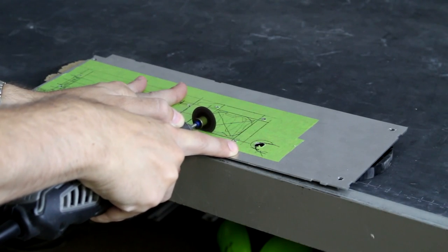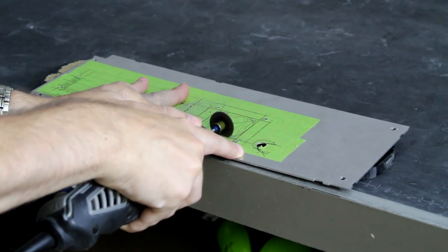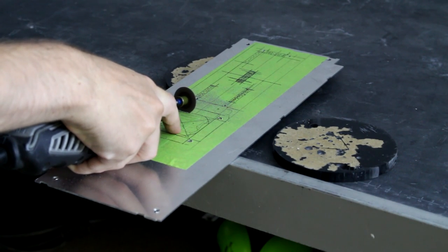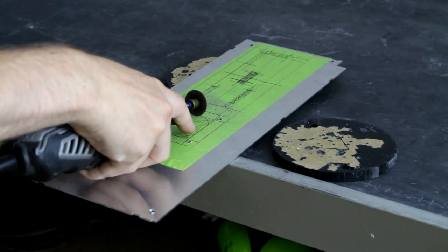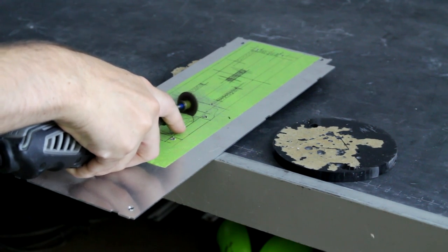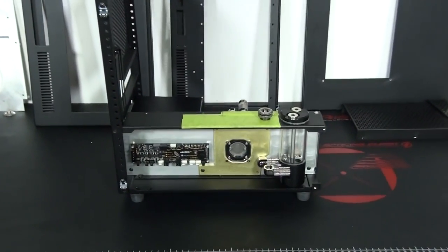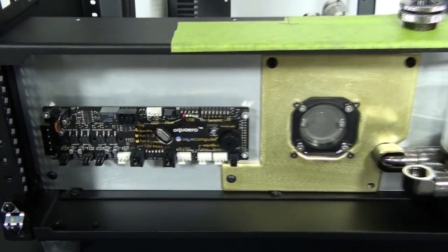I'm now working on the mods to the dividing panel - this is the panel that's going to fit in the section that I cut out. This is a very important part of the case. In this section, the reservoir is going to be in front of it, and next to the res is going to be the filter - which is a great looking component and will be an important feature - and then there's going to be the Aquero 5 Lite. I'm now doing a test fit of that panel and you can see the layout, exactly what I just mentioned.